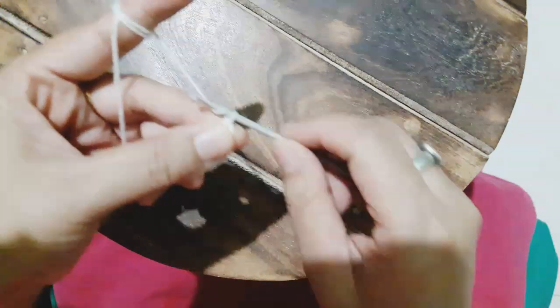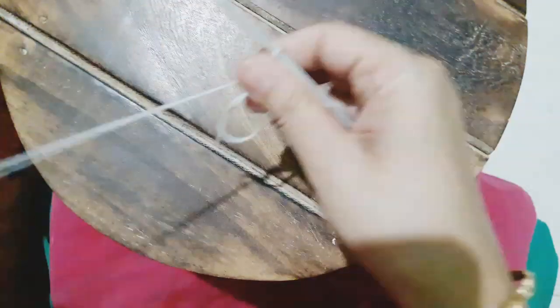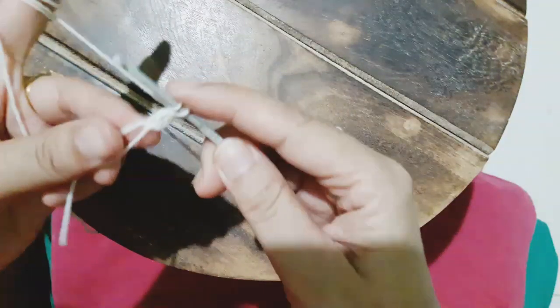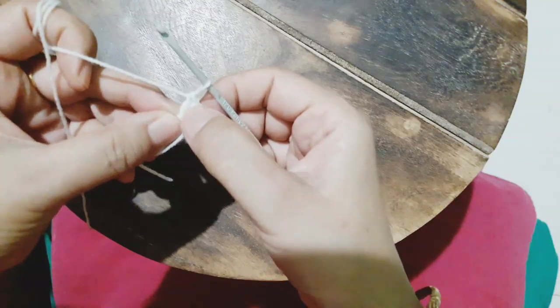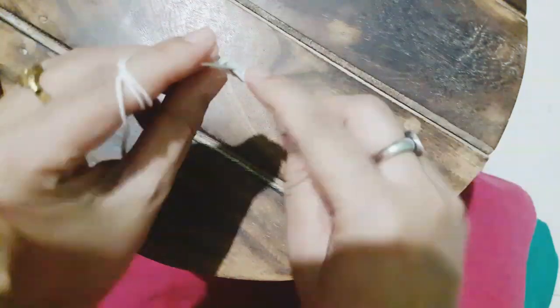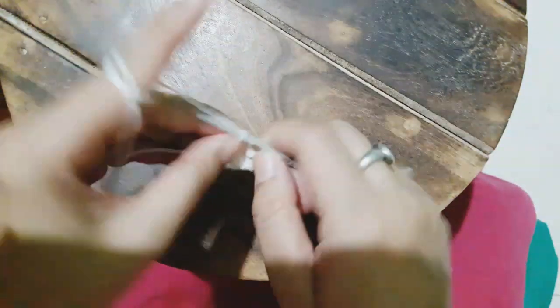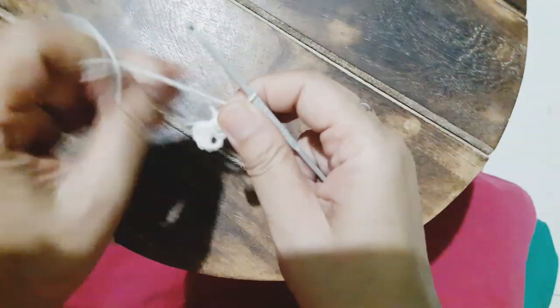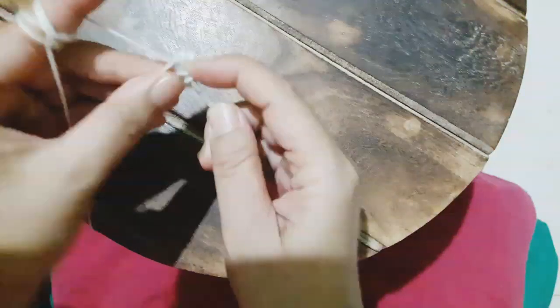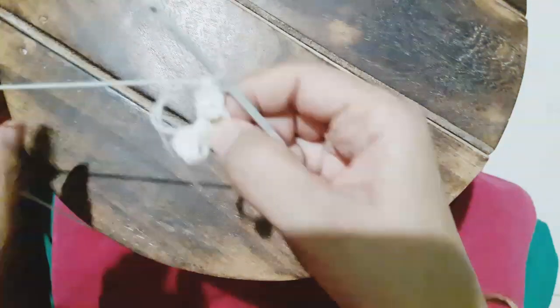I'm making a magic ring, and after that I'll be making three double crochet — the second one, and the third one. Then I'm going to chain three and again make another set of three double crochets. Similarly, we are going to make another two such clusters, so we'll have four clusters of three double crochet, along with three chains in between. Once the clusters are done, we'll join the end point with the starting point with the help of a slip stitch.